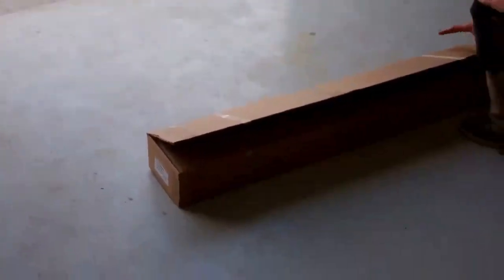We are going to have a look at Freelander 2 cross bars. There we go, we've got a pack here, let's have a look.